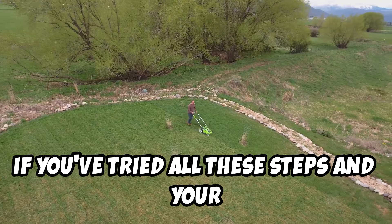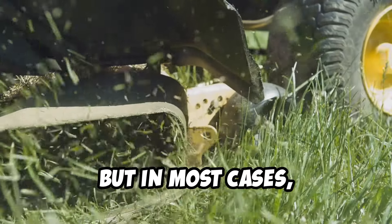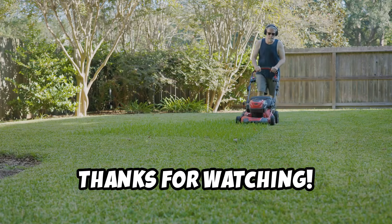If you've tried all these steps and your mower still won't start, it might be time to consult a professional. But in most cases, these simple fixes will do the trick. Remember, regular maintenance is key to keeping your lawnmower in top shape. Thanks for watching.